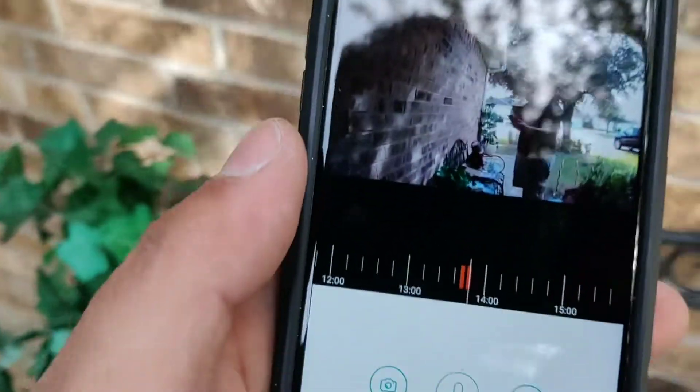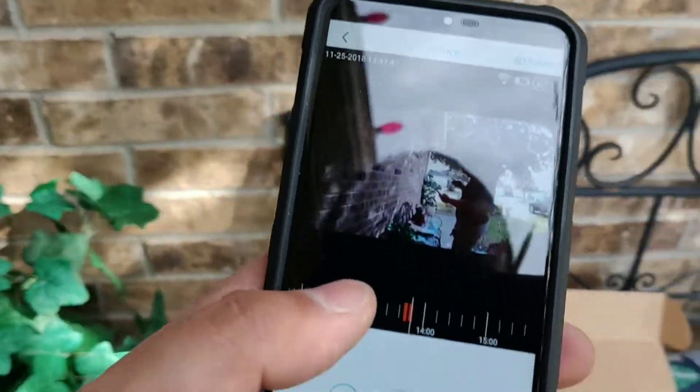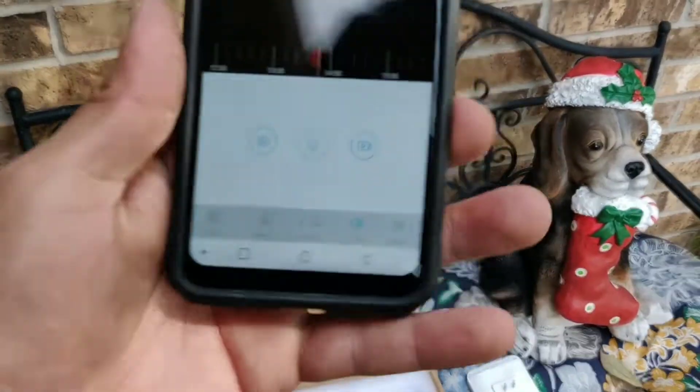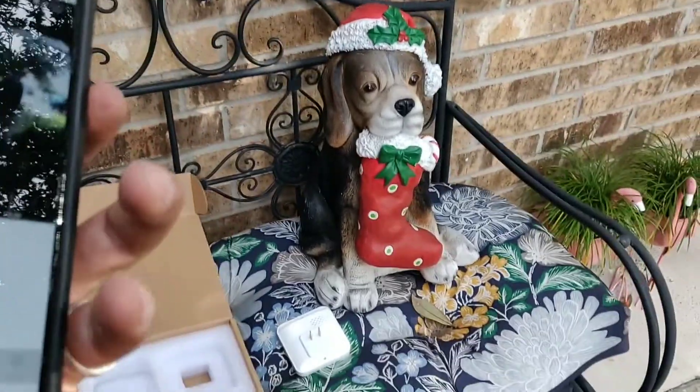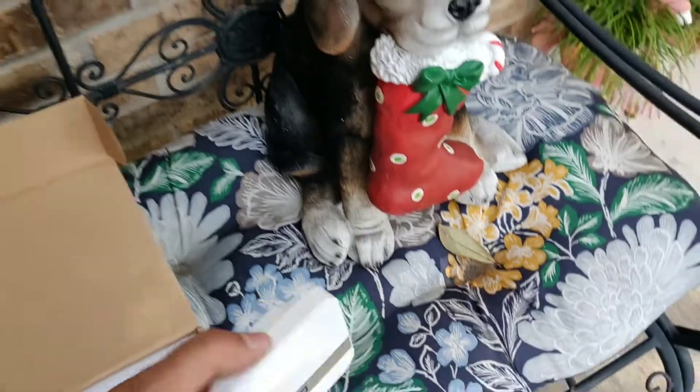The only downfall is that it records at 720p — I would have liked it to be at least 1080p. But there you guys have it. Let me hook up the other little thing to the inside outlet and see what it does.